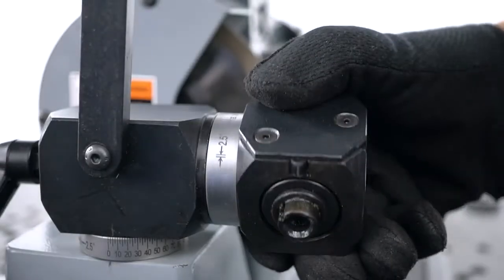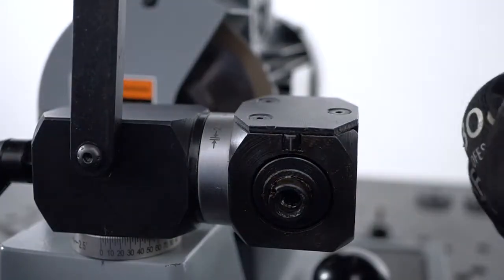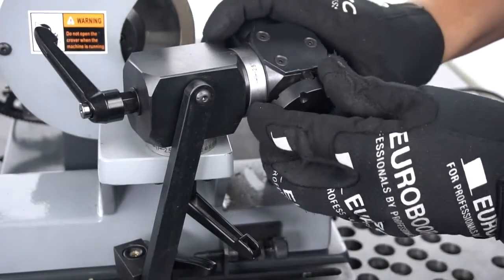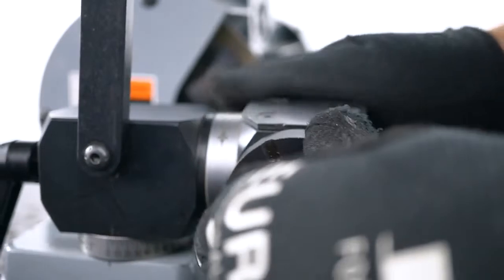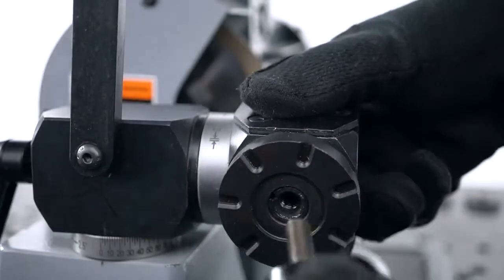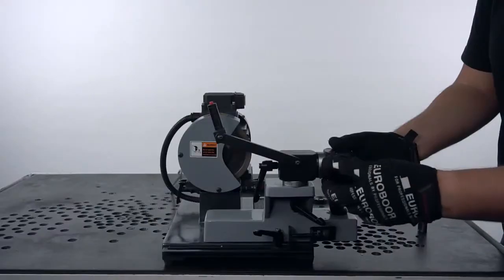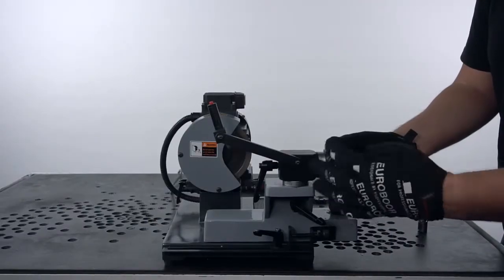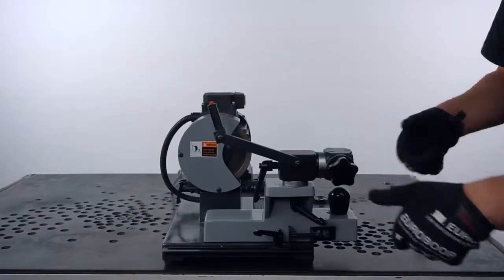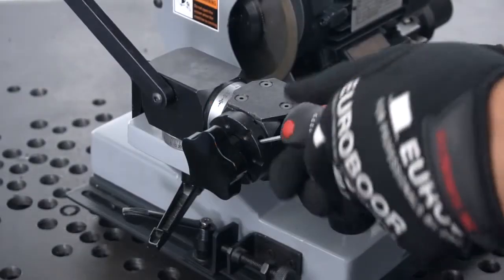Place the selected Index Plate on the back of the cutter holder. Make sure the side with the correct amount of slots goes facing the holder. Fasten it first with the star wheel, then tighten the screw inside the Index Plate.